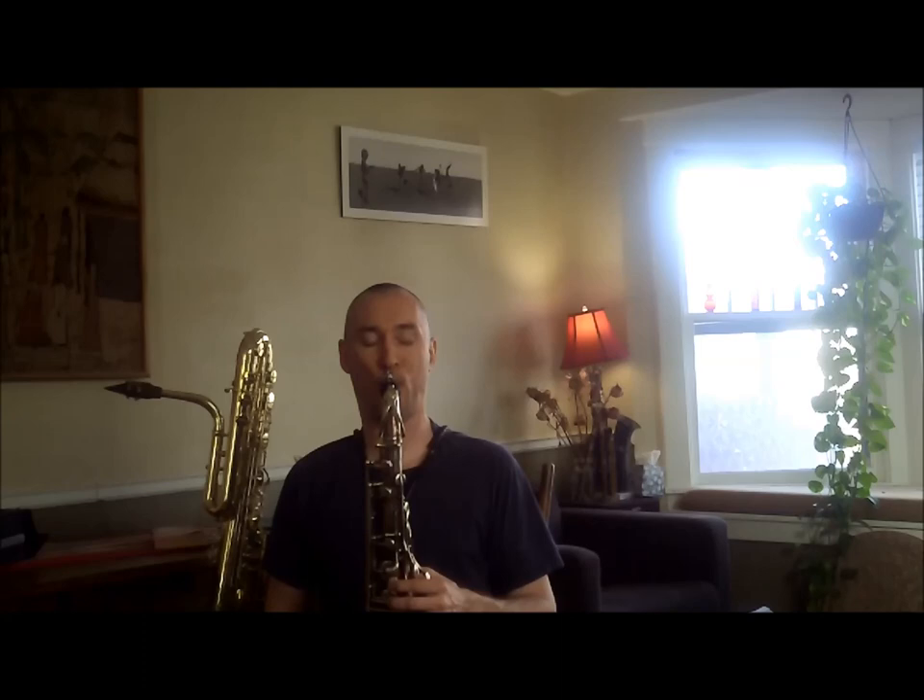That's lesson number 97, Jerry Bergonzi Melody. This is Matt Otto. Thank you for listening.